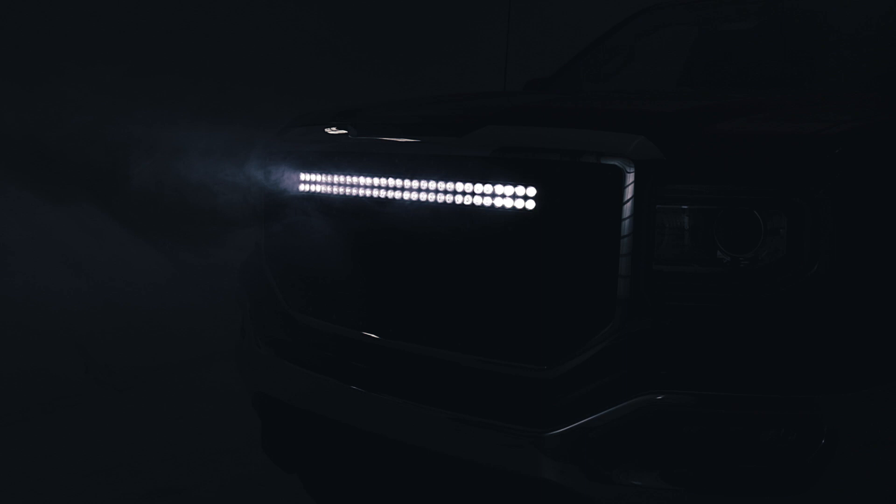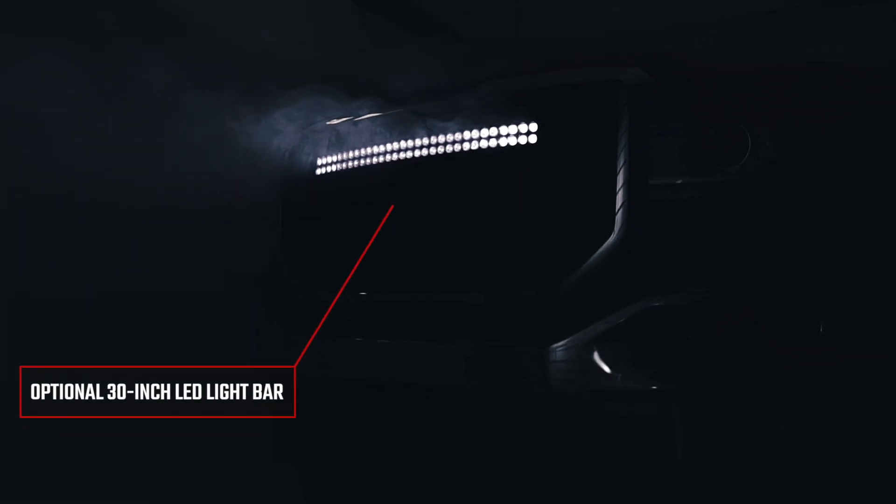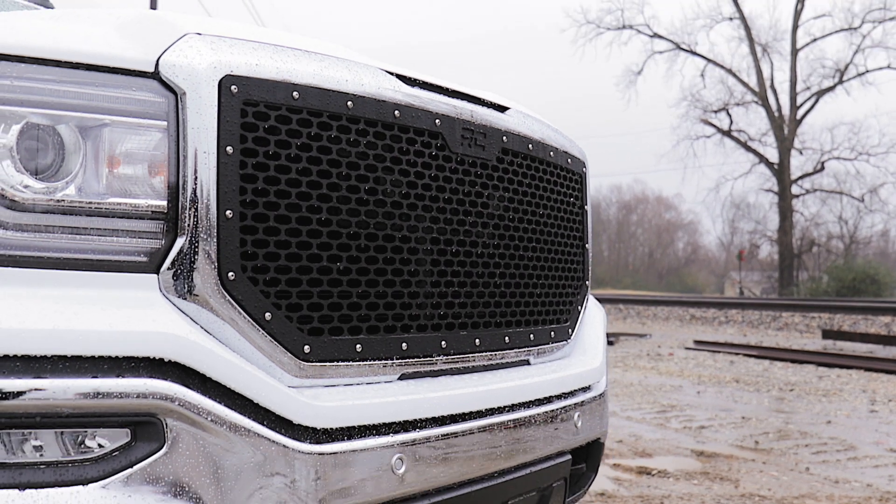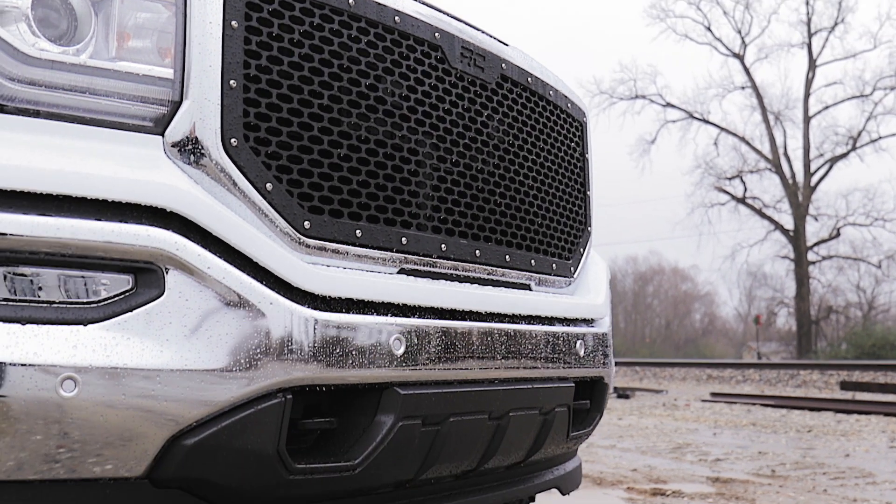This grille is available with an integrated 30-inch curved dual-row LED light bar, or choose our standard non-LED grille for a classic mesh look. Visit roughcountry.com or an authorized Rough Country dealer to learn more.